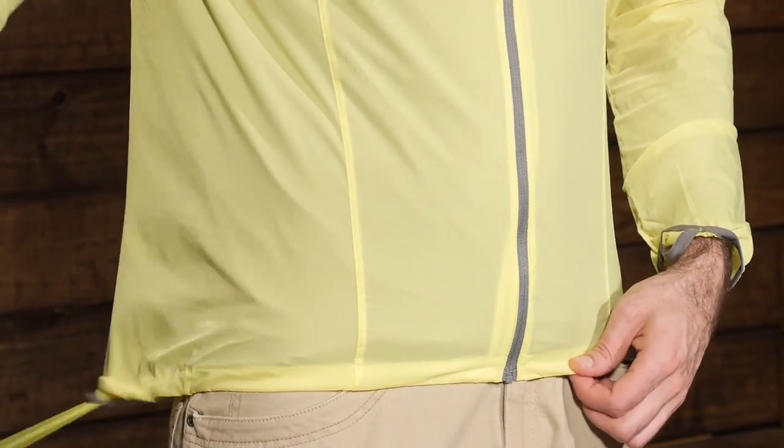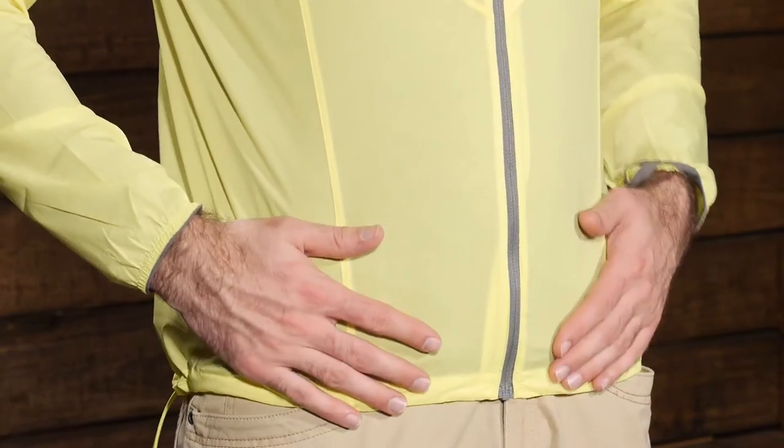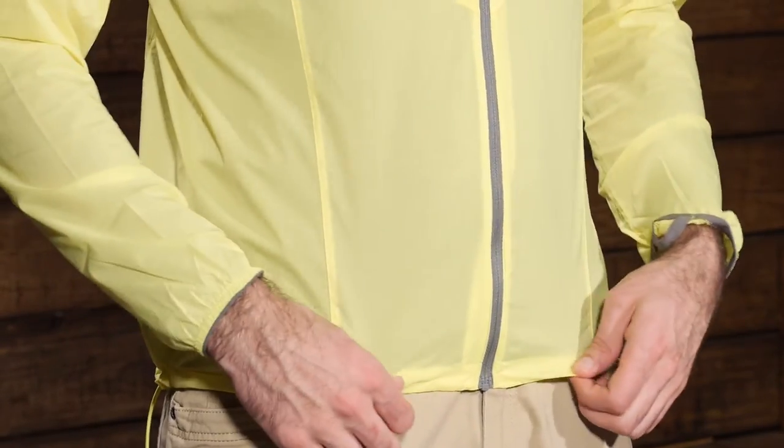We have also got a draw cord hem on the piece. Down on the right hand side toward the back there is a single draw cord and you can pull that and cinch it down to make sure the jacket stays in place and doesn't move around on you if you don't want it to.